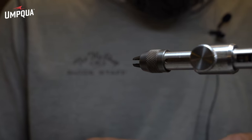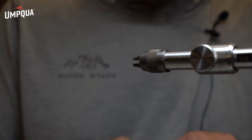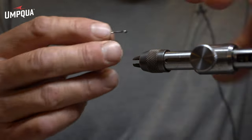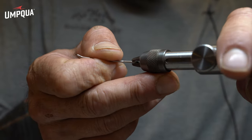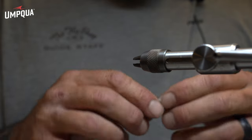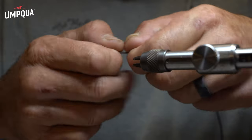I'm Travis Ortiz, Signature Tier for Umpqua. I'm going to be tying the Half-Man Intruder. I came up with this fly a couple years back for coastal steelhead, but I found that it works really, really good in Alaska for kings and chums and silvers and pretty much everything up there.